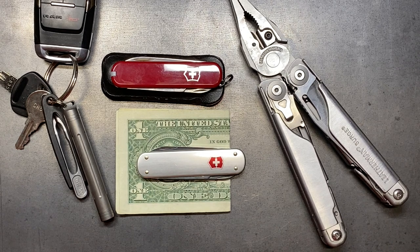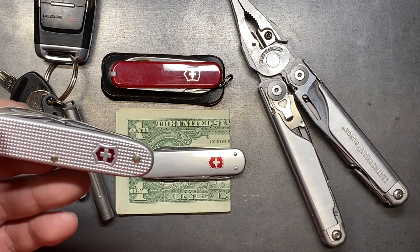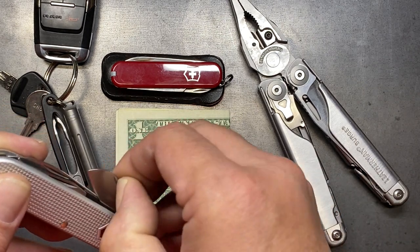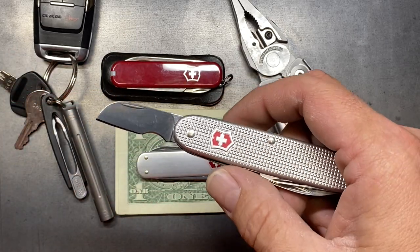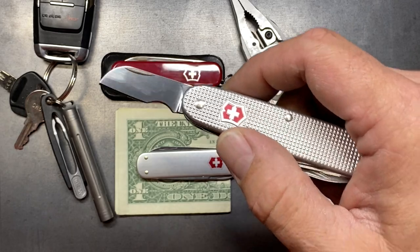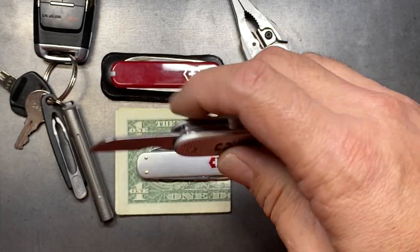I'm still waiting on some stuff to come in — I've got washers that are taking a long time to get here, and I want to reprofile some of the interior tools to work a little better. The one tool that I really liked on the Victorinox was in the Electrician. It's also in the Swiss Tool Spirit X, and that is that curved blade as a cable cutter.